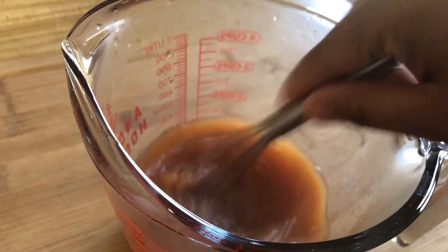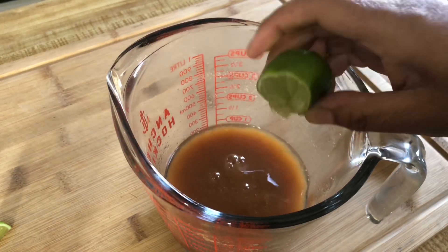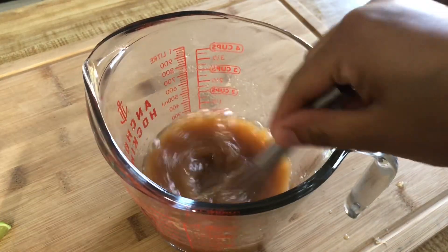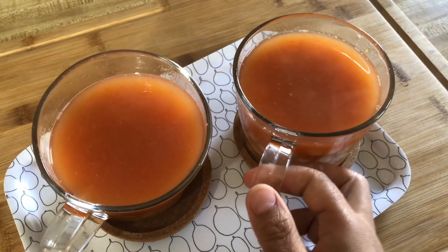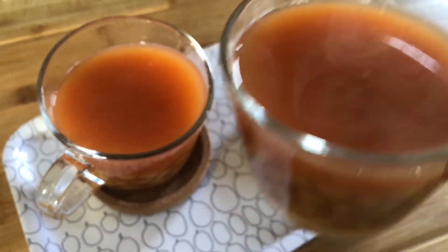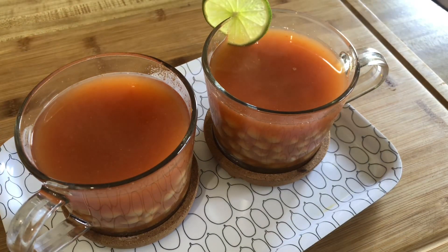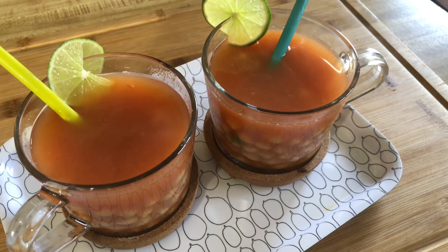Our sauces are ready and we're ready to make two cups of this yummy drink. In a mug or cup, add as many chickpeas as you'd like along with the broth, and of course add a straw and a spoon. They always give you a choice of which sauce you'd like — I always chose both, some cumin and some hot pepper.